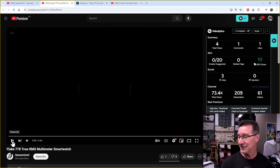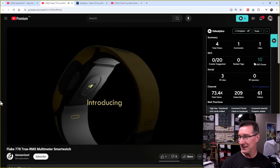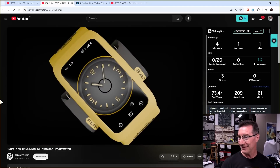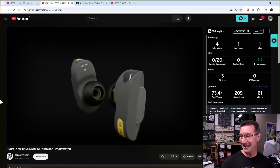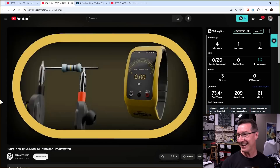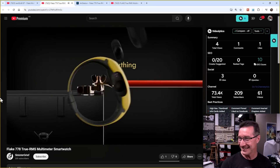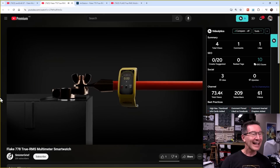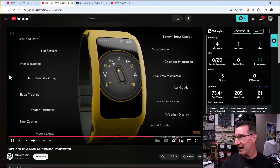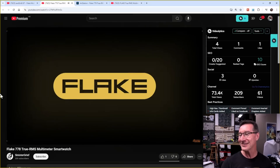The Flake 778. It's got the measurement on the bottom. Does it do heart rate? Look at this — the earbuds turn into four millimetre banana jacks. Wireless measurement. Measure anything. Current clamp capability. Heart rate, moderate fitness tracking — of course you've got to have a fitness tracker these days. You can't sell a smartwatch without a fitness tracker. And look at the stand for it.